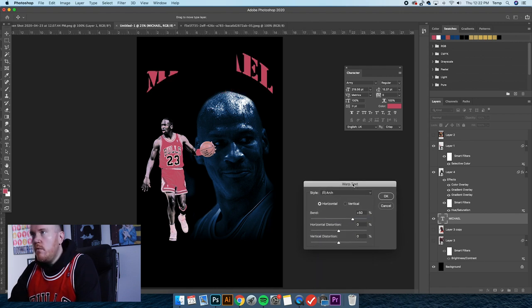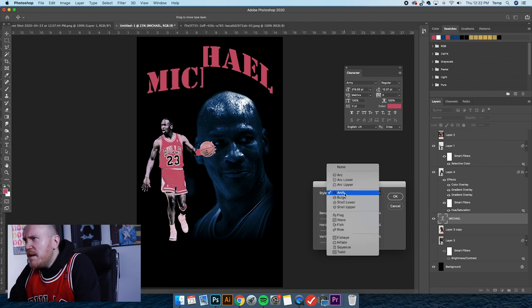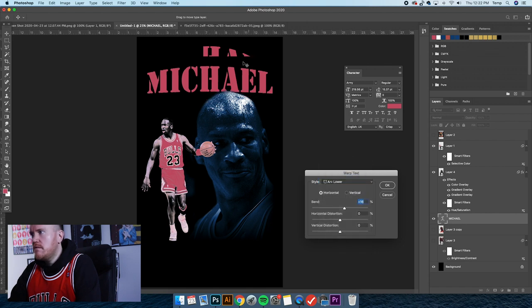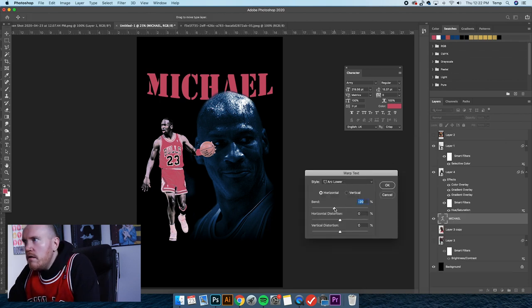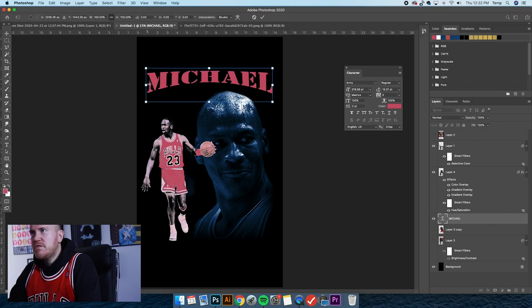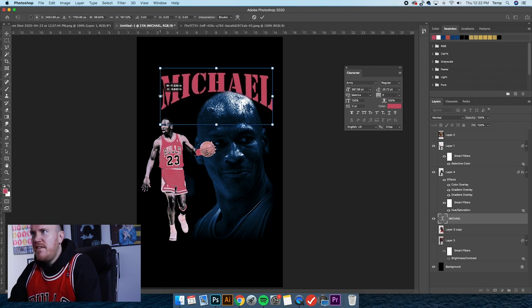I'm going to bring this text down. Looking at this layout, I think this image needs to be smaller because I want the text behind his head. I'll bring that layer down so it's behind his head — it's going to add some depth and dimension to the design. Actually, I'm going to use Arc — specifically Arc Lower — bend it the other way so the top stays straight. I'm holding Shift to tighten it up, just trying to get it to a place where I like the general shape.